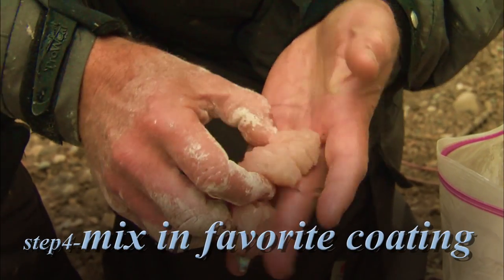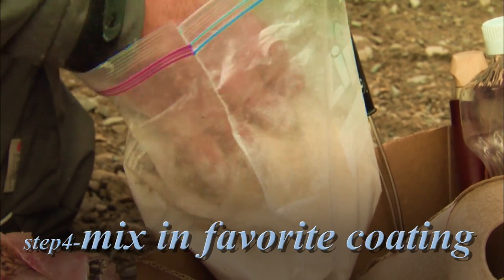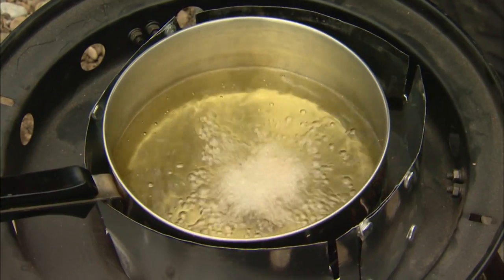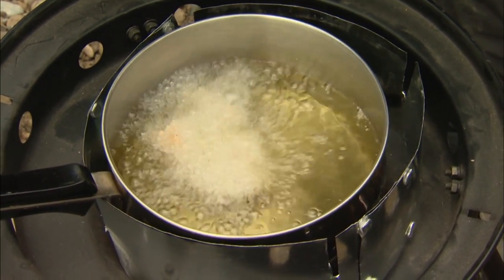The skin is there keeping the meat together, and you can see we've got these little wings. All I'm doing is dropping these into my coating and stirring them around, making sure the coating gets in between all those serrations I've made.